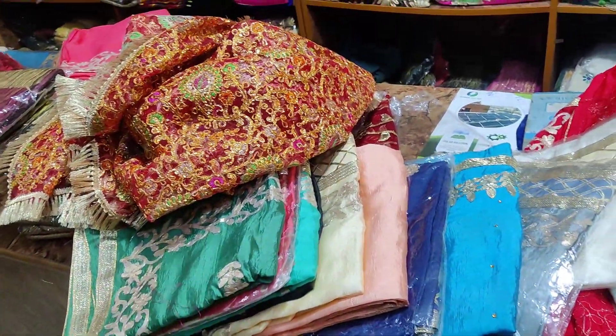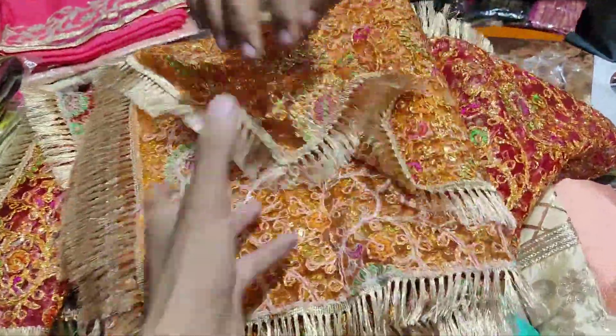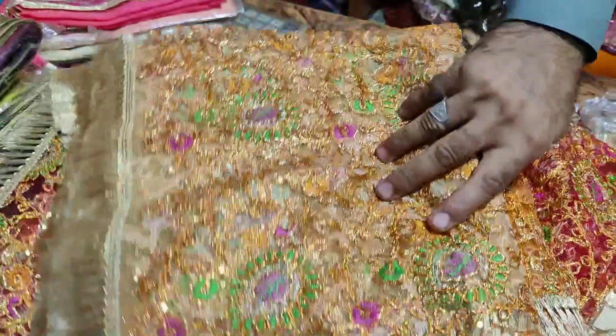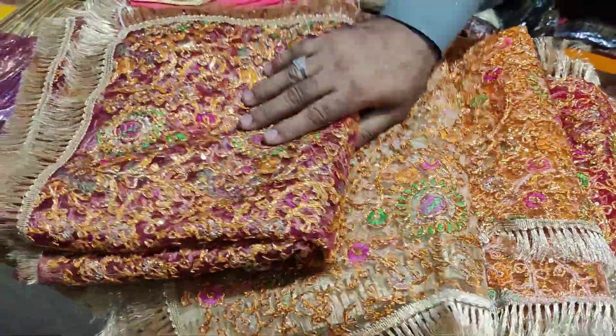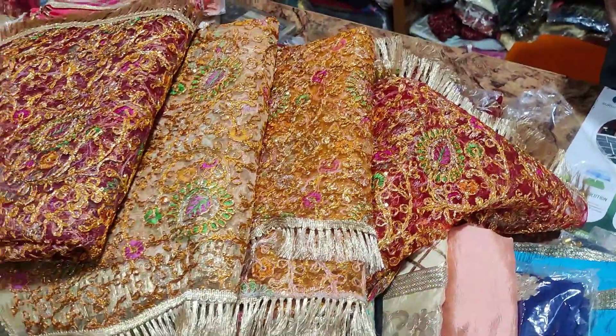I'm going to show you the colors. There are 4 colors: red and orange as the first color, then golden, then brown. You will get golden color, brown color, golden, orange, red and orange — blending in 4 colors.